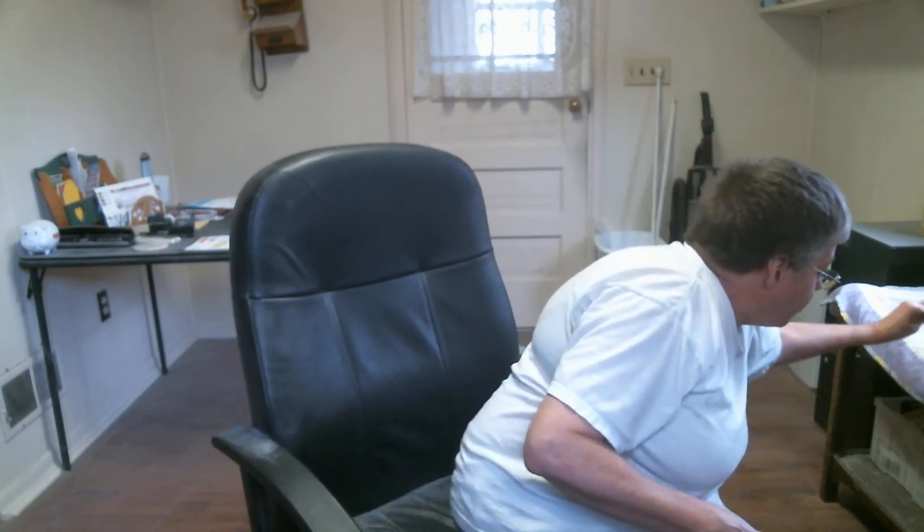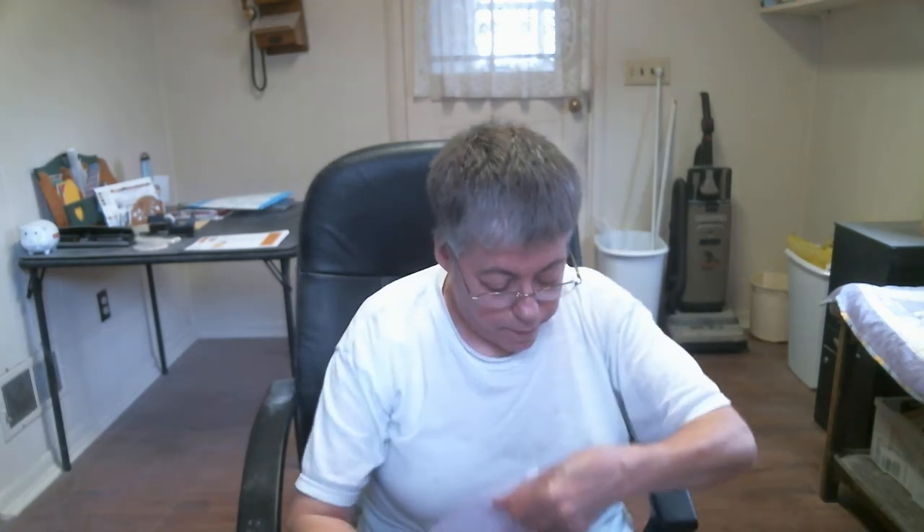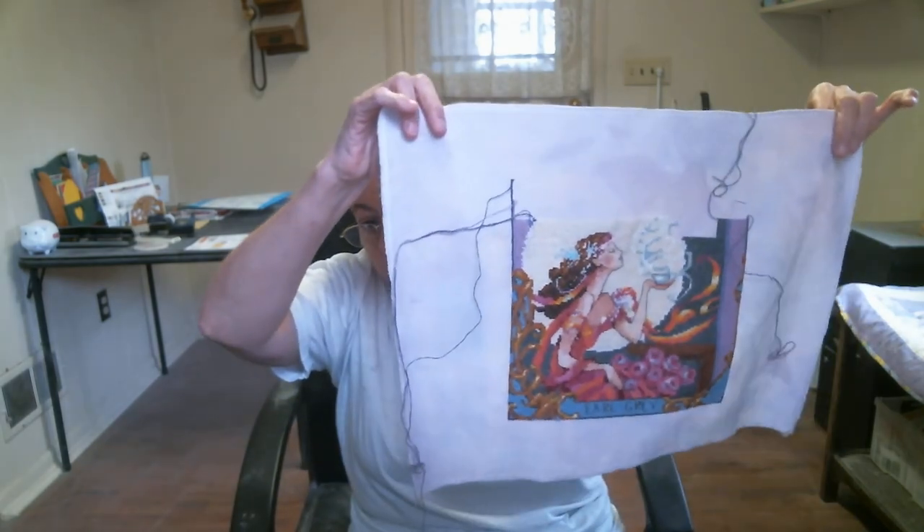My third WIP is by Mirabilia and it's called Silver Moon Tea — this is what it looks like. This is the only Mirabilia that I'm working on right now; I don't have any other one started. Here is what it looks like and what I've got done so far.